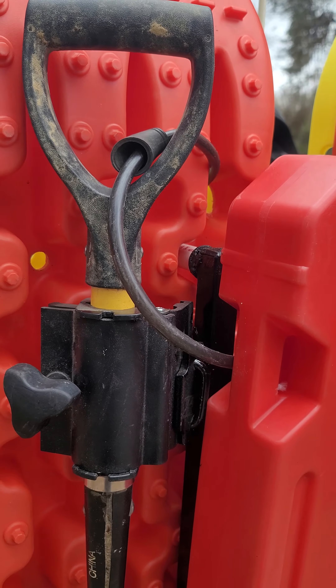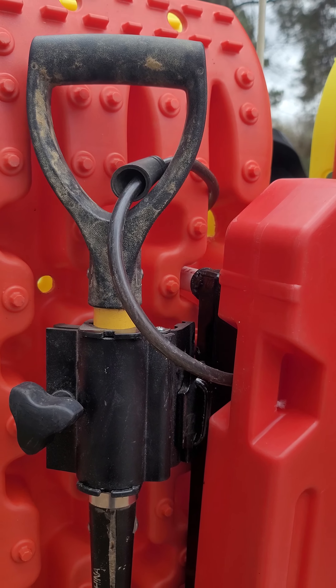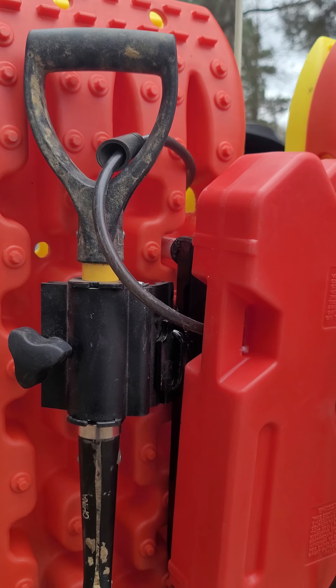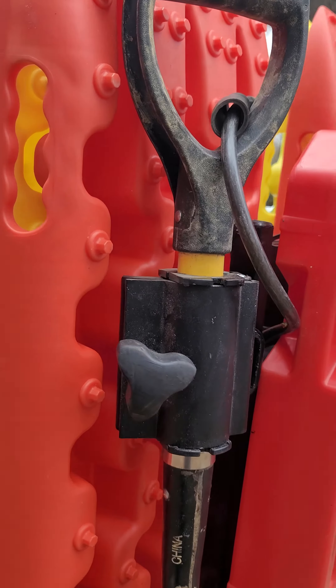I've got a welder, so I did a lot of welding to beef it up and add some stuff. Not the prettiest welds, but my old cheap welder does the job — it's burnt through, so it's good and stout.